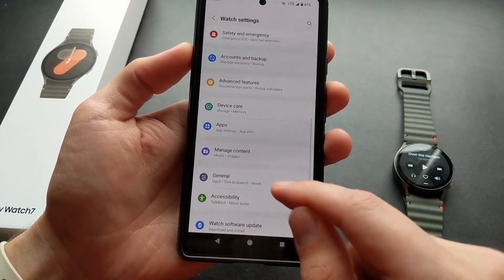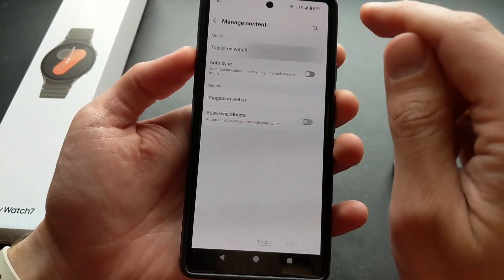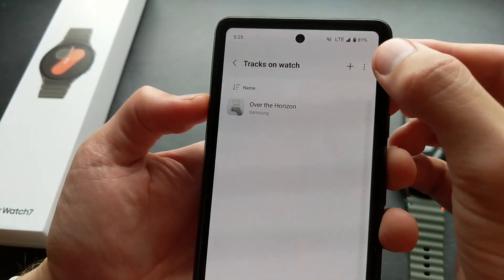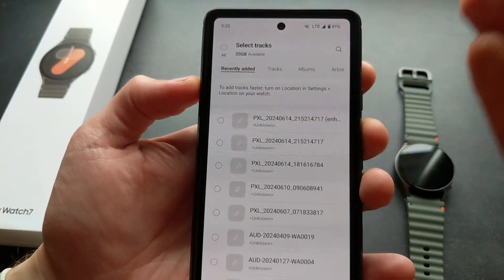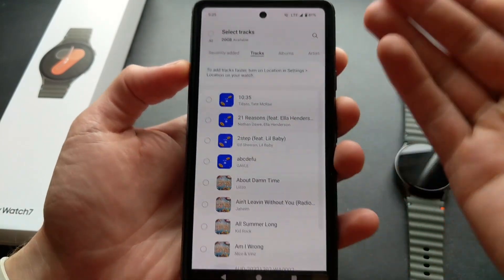Swipe down till you see Managed Content, click Tracks on Watch and press the upper plus button. Then simply select the music that's on your phone.